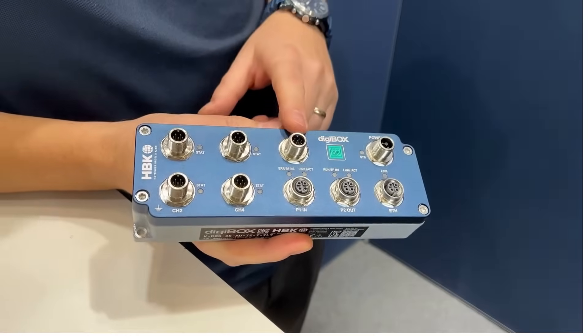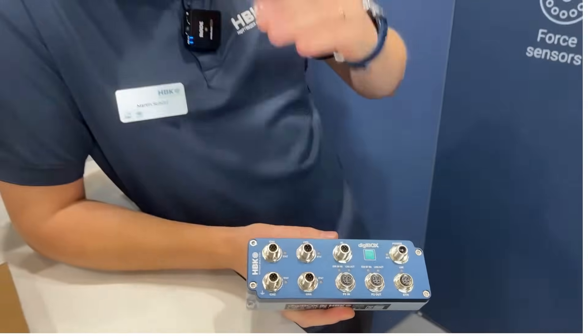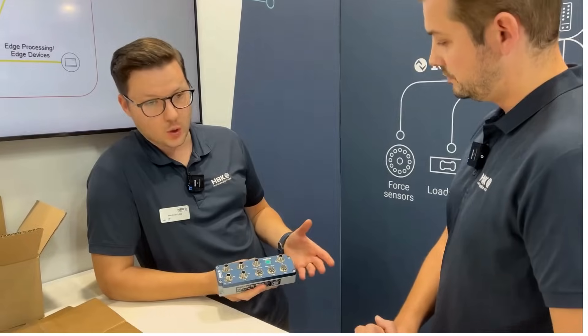We have an IO port, so we have digital IOs — inputs and outputs — as well as analog outputs in volts and milliampere available to power your OT processes.